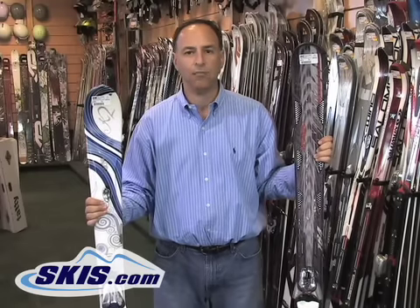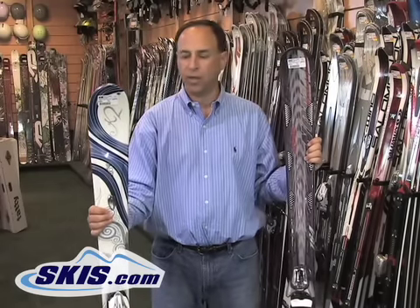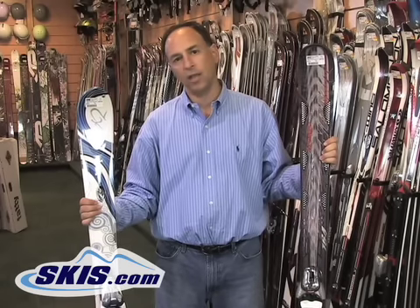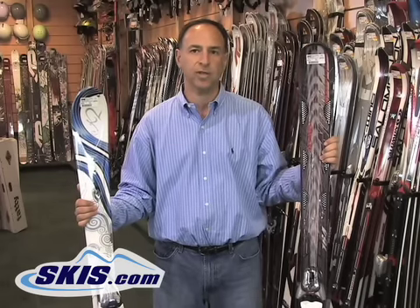Hi, I'm Steve from Skis.com, and we're going to talk about the difference between men's skis and women's skis. There actually is a difference between the skis these days, unlike ten years ago when manufacturers produced women's skis, which were basically just men's skis but with female graphics on them.